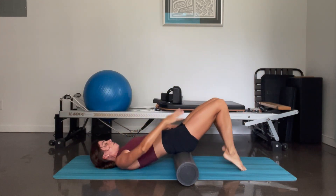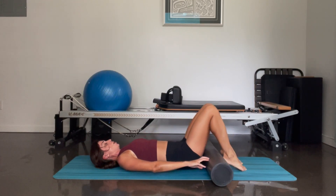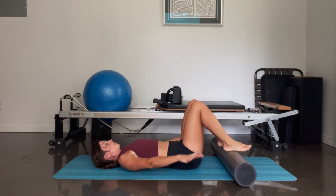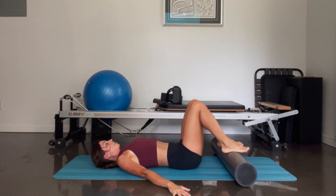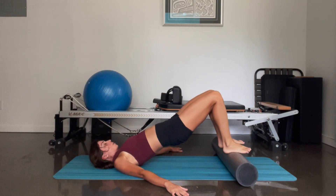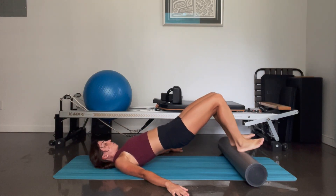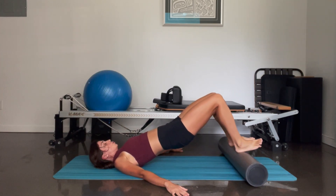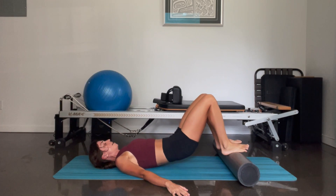Take one foot down, other foot comes down, lift your hips. Push the foam roller out underneath your feet. Starting with your legs hip width, arms can be by your side. Lift your hips up, rolling your spine up one bone at a time. From here, you're going to pulse the foam roller out — five, four, three, two, and one. Pull it in, roll it down.